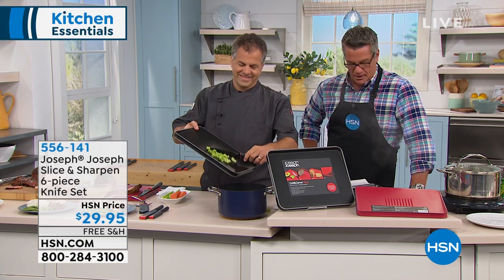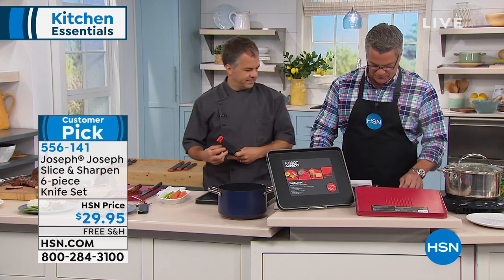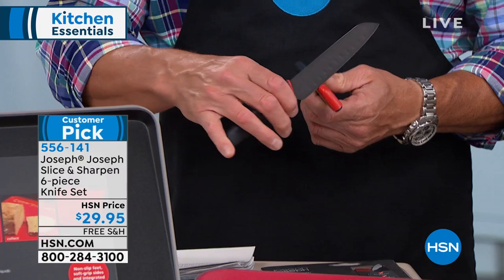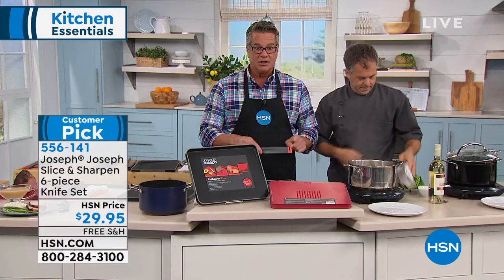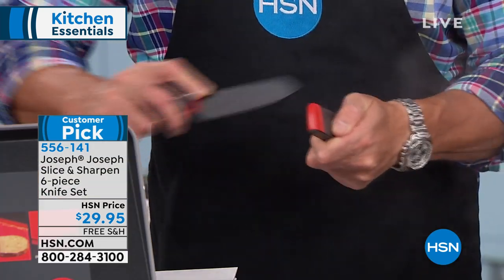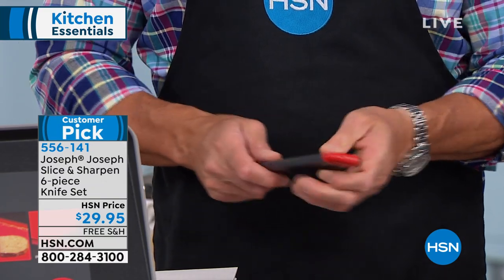I wanted to mention the knives. We have the six-piece knife set, which you can see Eric is utilizing. You get a paring knife, the six-inch chef's knife, and the santoku knife with the built-in sharpening mechanism, which is fantastic. The sharpening stick is right underneath the knife — it becomes part of the handle. All you do is pull it out, run it through the sharpener, and put it right back in the little sheath. That is ingenious to me.